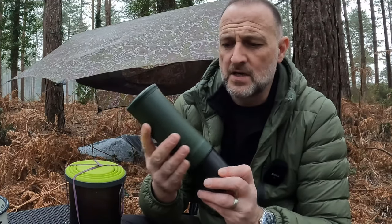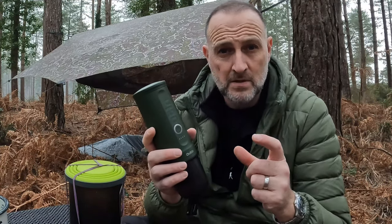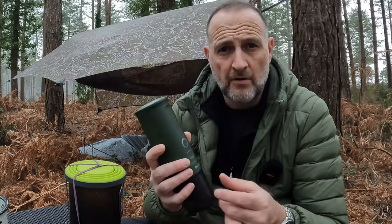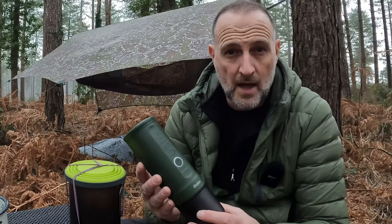It comes in a pack where you get the option for either Nespresso-style pods — any pod will fit — or you can use ground coffee and tamp it as well. You get a foam box with all the items you need and also a lead to charge it up.